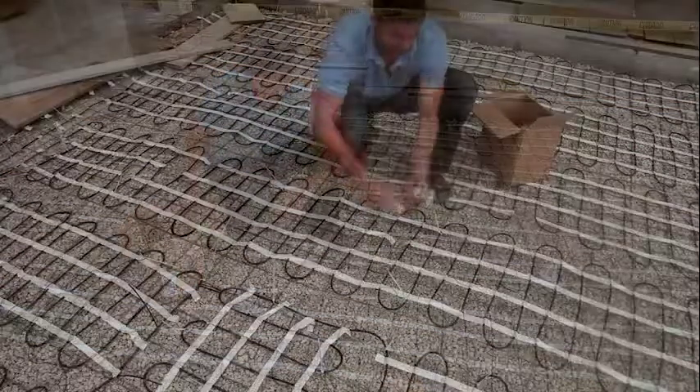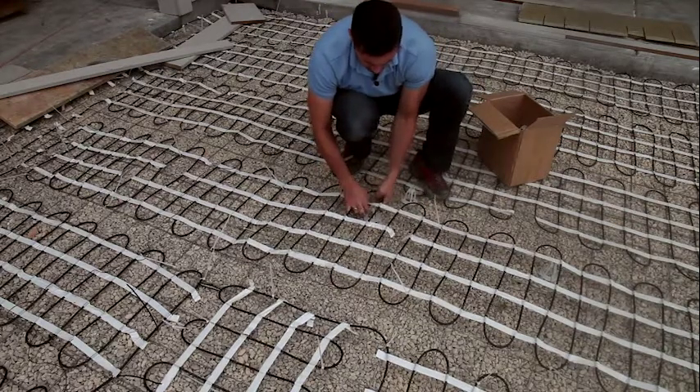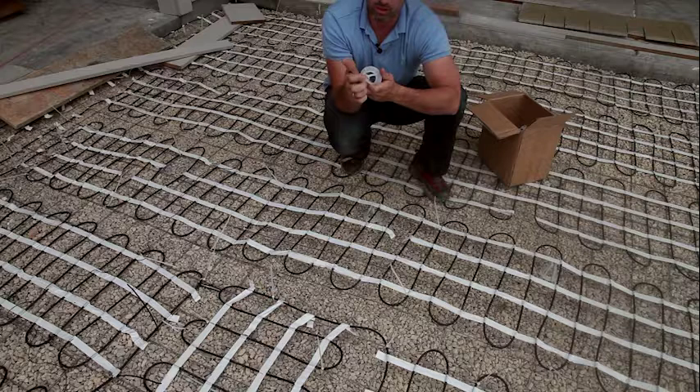We recommend using mesh ups instead of concrete dobies or chairs for a couple of reasons. The first one is they're very easy to place — we've manufactured these to have slots on the side so they fit the remesh.